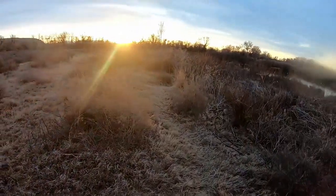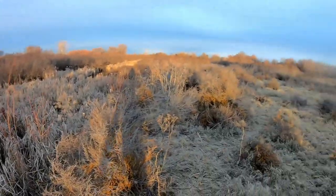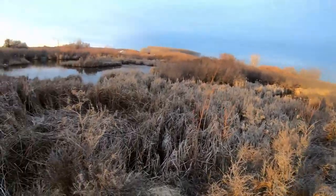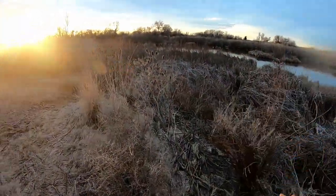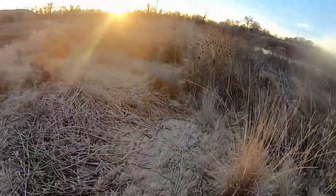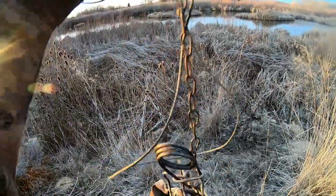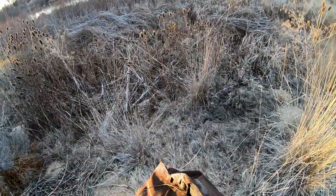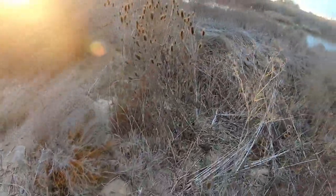Sometimes I get so caught up in catching fur I don't stop to just look at this world. It's absolutely gorgeous in the morning — birds are chirping, geese and ducks are flying, this pond with the sunrise gleaming off of it. It's just absolutely gorgeous. Catching fur as fun as it is, it's just the bonus side.